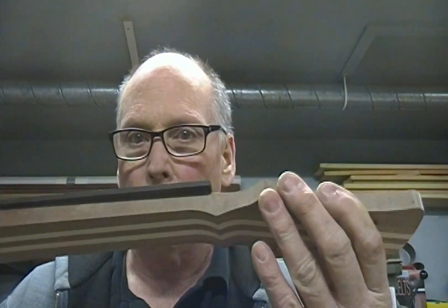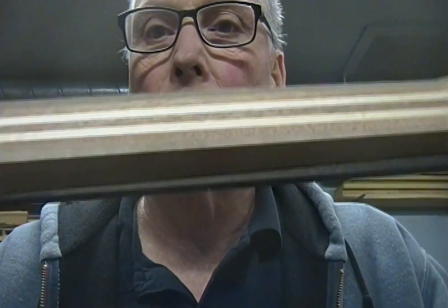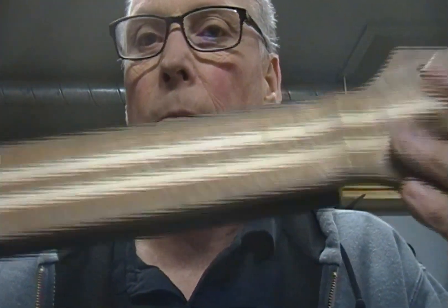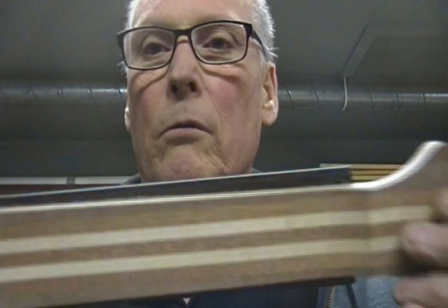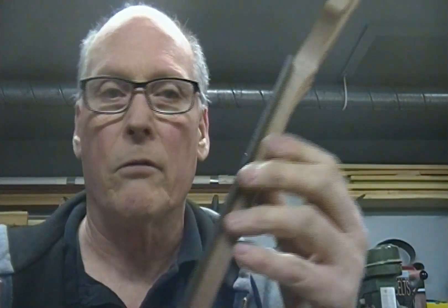Got the fretboard — nice and tight. So I'm going to trim it off on the bandsaw, and then I'll go over to my router table, new and improved router table, and just trim it off to the edge of the neck, cause that's the shape that it used to be.